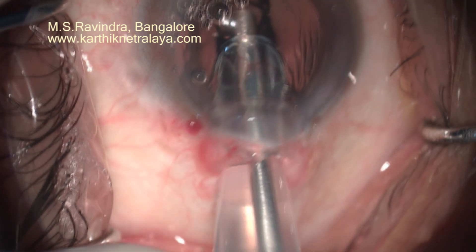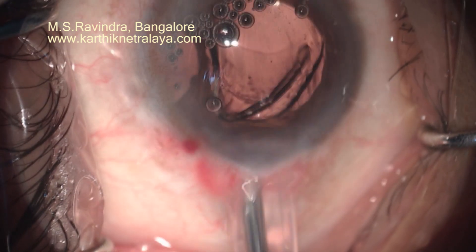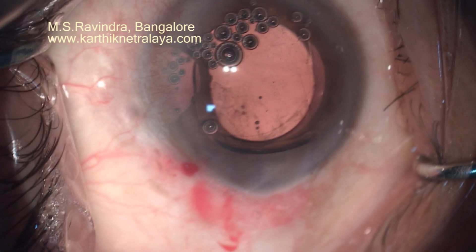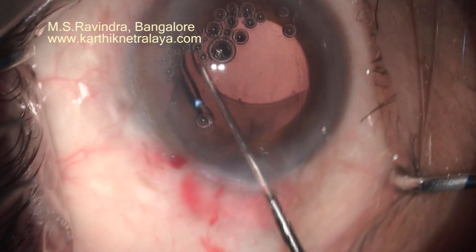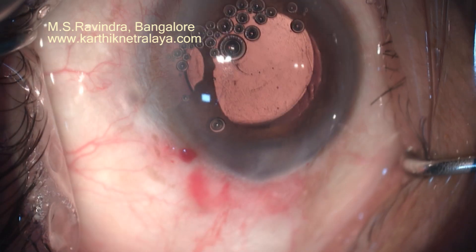The IOL is pushed into the eye through a slit cartridge. The cartridge is slit on top so that it opens up as the IOL goes inside. You don't need an injector — a 16-gauge rod is good enough to push the lens into the capsular bag.